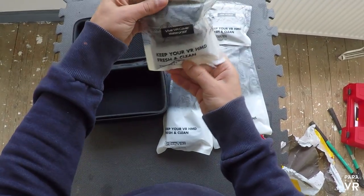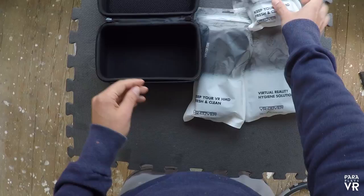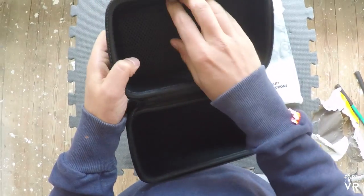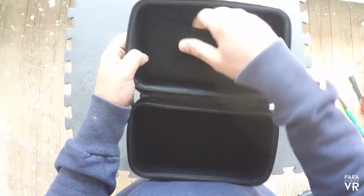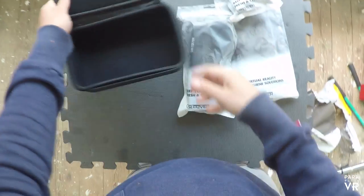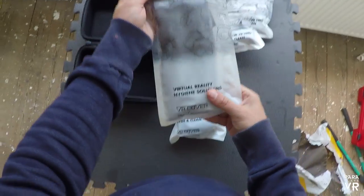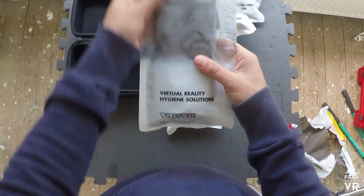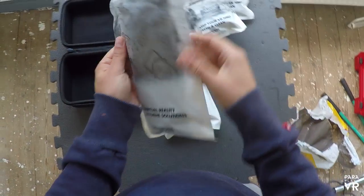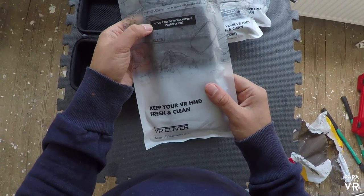What's actually in this package is a set of replacement foam headset covers - the rings that go around. Before we get on to that, this box it came in was really nice quality. It had a really nice feel to it, and that was reflected in the rest of the packaging. Really nice design on the actual package, all sort of zip tied at the top with nice labeling. It really felt like a quite high quality product before I'd even taken these out of the packet.